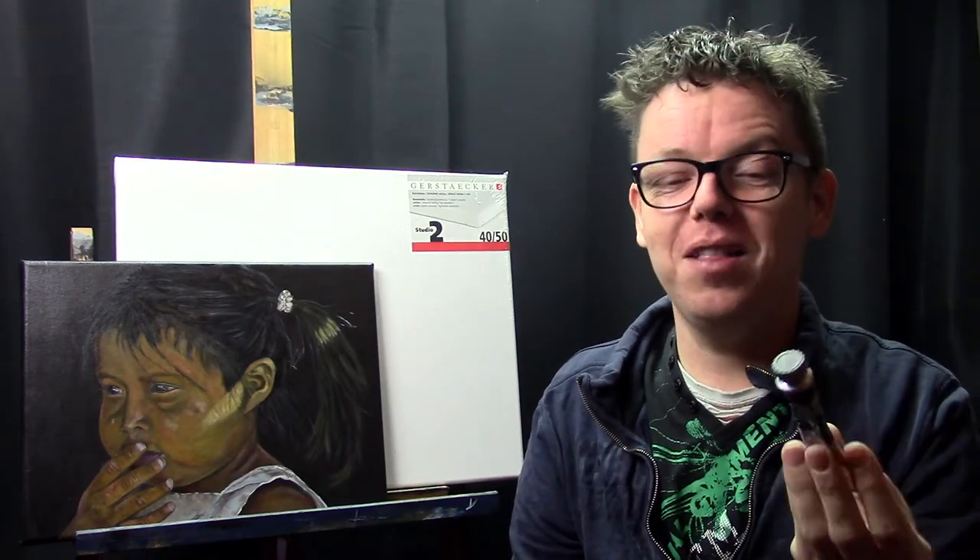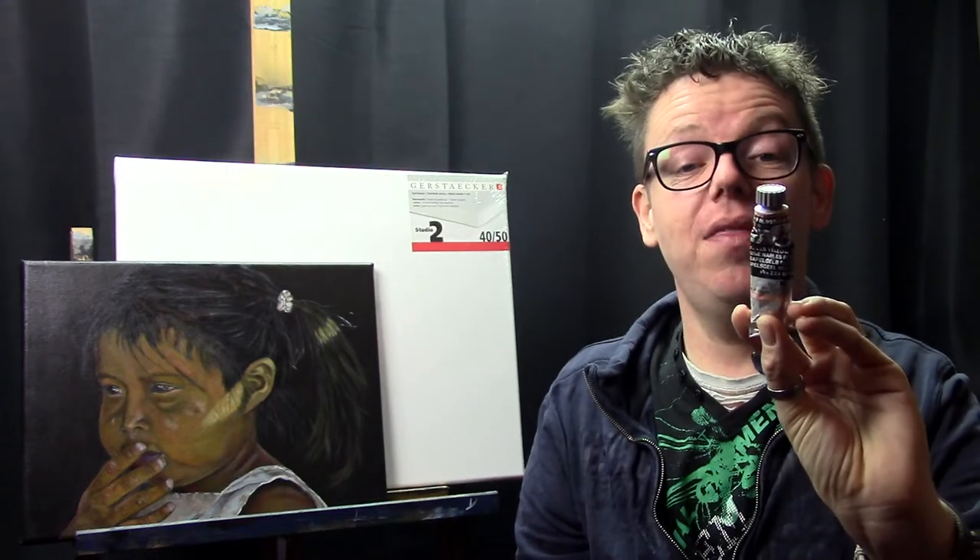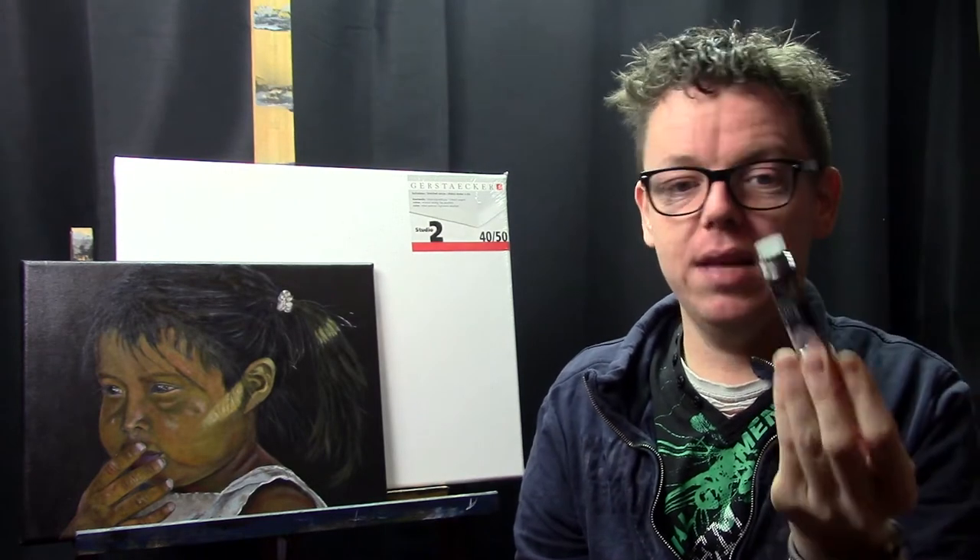I really like Gamblin — they have beautiful colors. My second choice is Rembrandt paints, which are also a fantastic professional quality paint. So if you can't get Gamblin in your country, Rembrandt is my second choice. That was number 3.